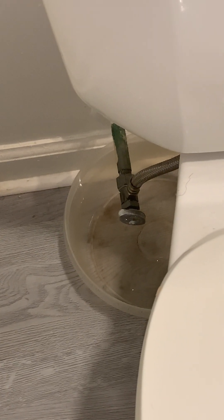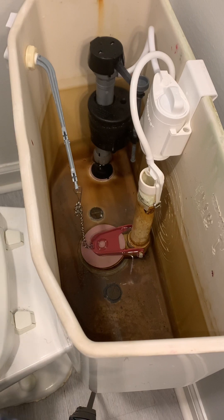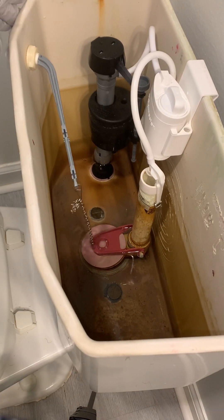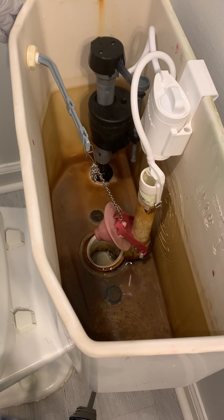The first thing we did was flush the toilet and turn the water off. I flushed the toilet, but as you can see there's still water in here. I'm going to try to keep the flap open to try to get as much water as possible out, but there's still water here in the bottom.